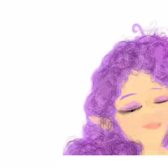I struggled with the lips for a really long time but I finally got a shape that I wanted, so I went ahead and did that. Now I'm just adding the eyelashes.